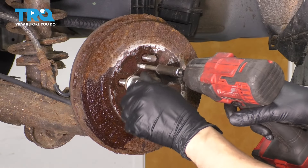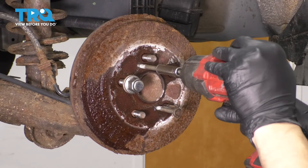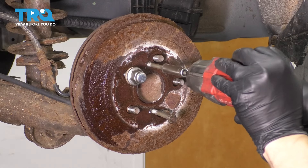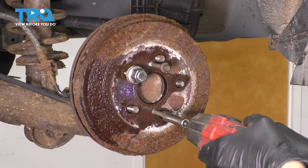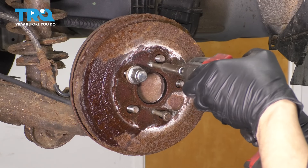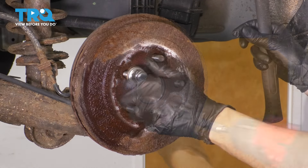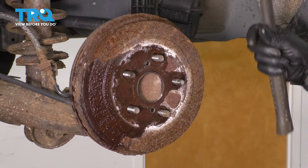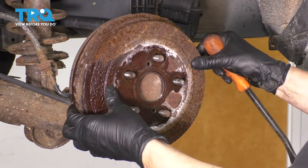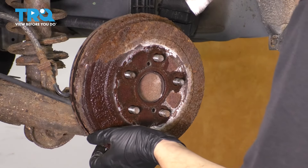I'm going to quickly put a lug nut on here so that in case this pops off and wants to come flying, it can't hit me. Gently pry it from the backside. At this point, all that's holding us up is the brake shoes, so just be gentle and walk it back and forth.